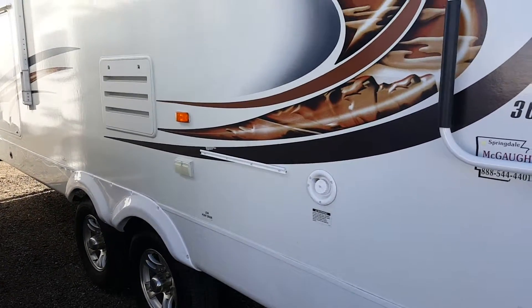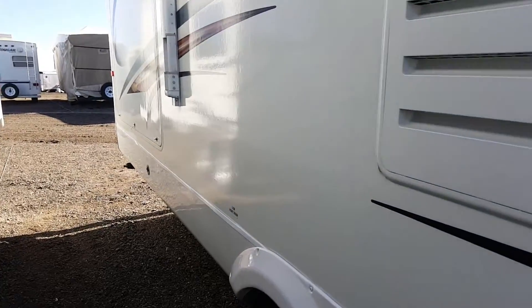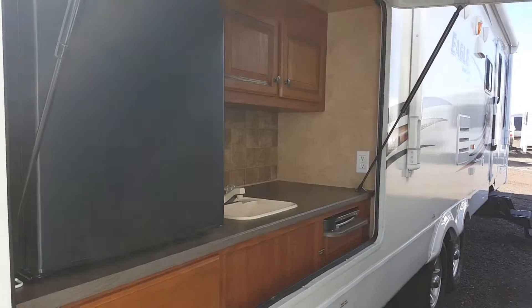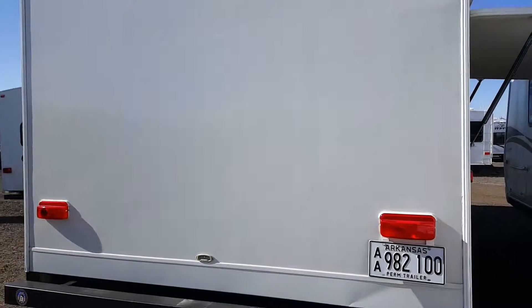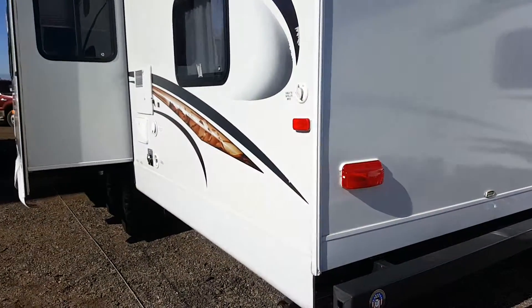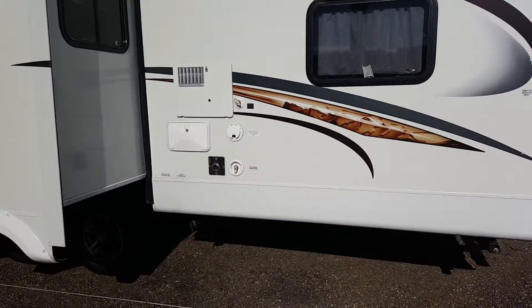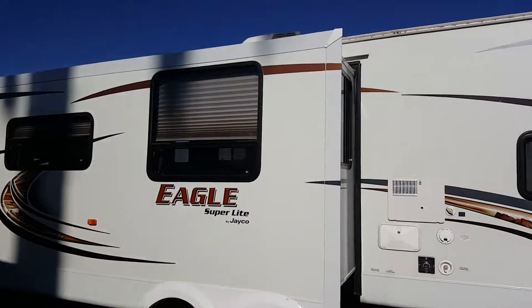It has an outside cooking area for an extra grill, and in the rear we have the outside kitchen. The trailer's dry weight is about 6,700 pounds, with a GVWR of 9,000 pounds. Very clean on the outside.